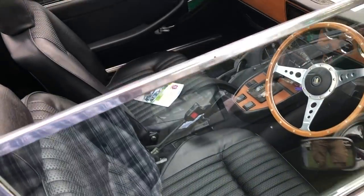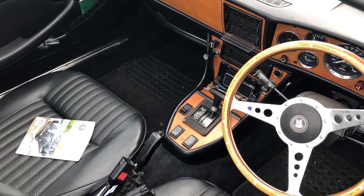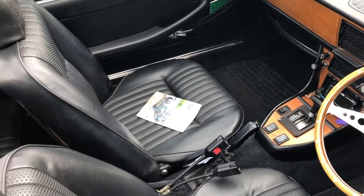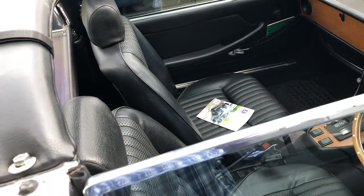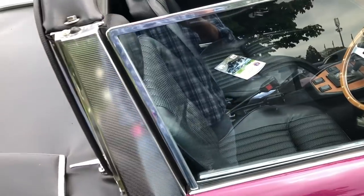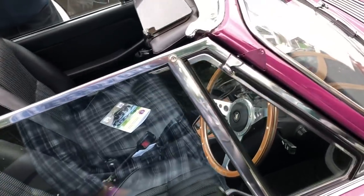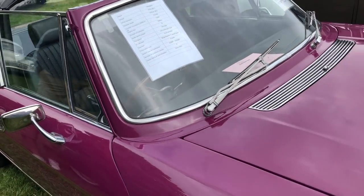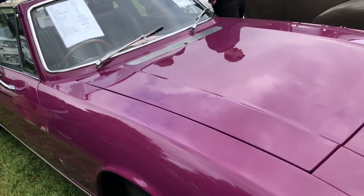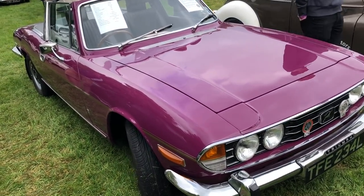And the seat covers — for the seats alone it was £1,000. You buy the padding, the seat, and the rubbers underneath. They've got rubber membranes.